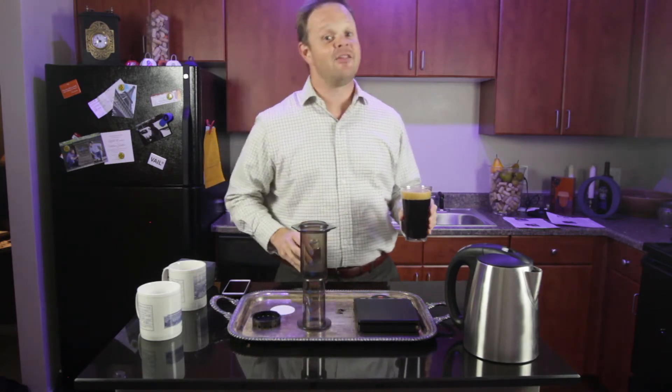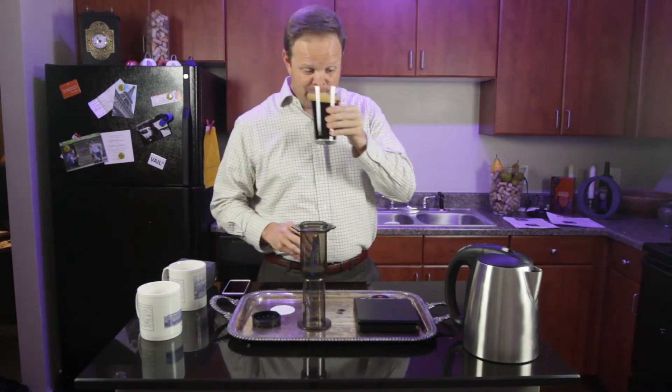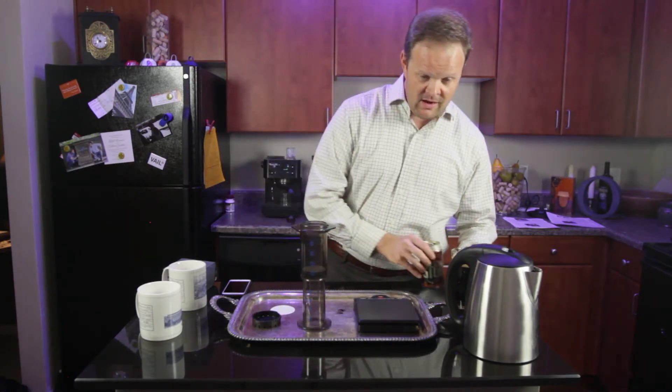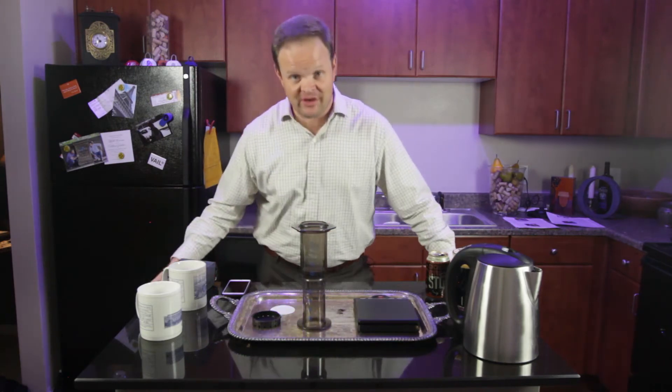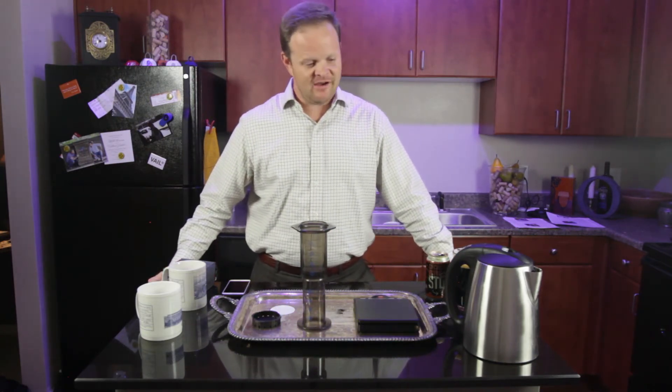Great stout that I recommend checking out. Cheers. Alright, let's get started with the lesson today on how to make the perfect cup of coffee.